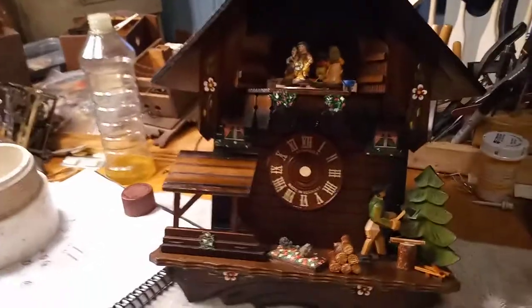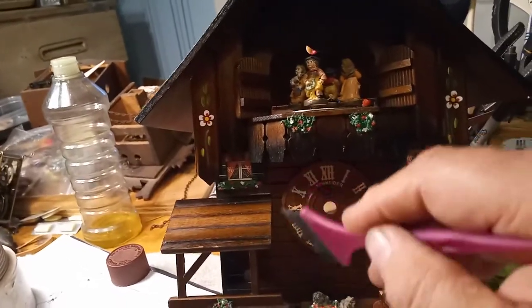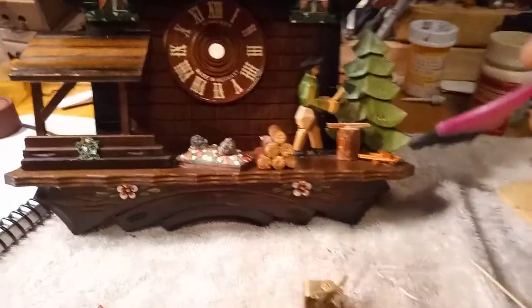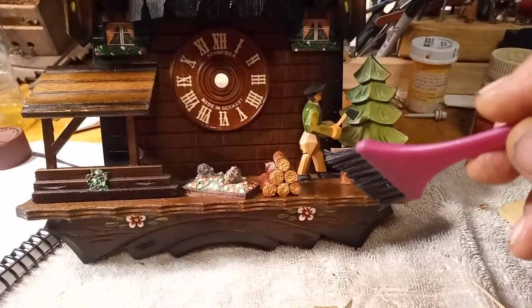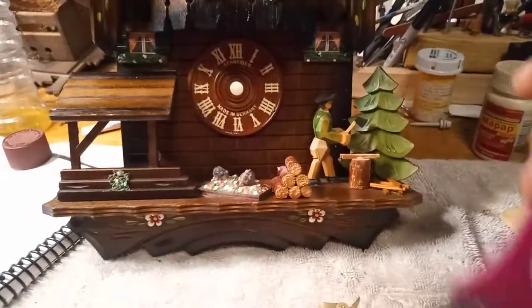If you've watched my previous videos, you know I use Old English oil to clean up the clock case. It's a good time to be cleaning the clock case while the movement is being cleaned in the ultrasonic cleaner. You'd want to use a little brush to get into the small areas. Old English oil works really well. Now with these newer cuckoo clocks, you want to be very careful with all the decorations they put on, because sometimes they're not put on that well — they're just glued on and they can come off. So be very careful.